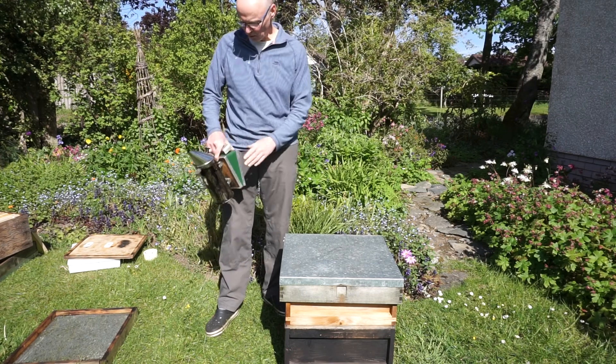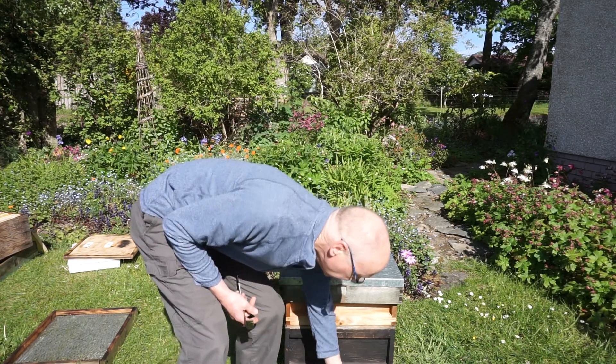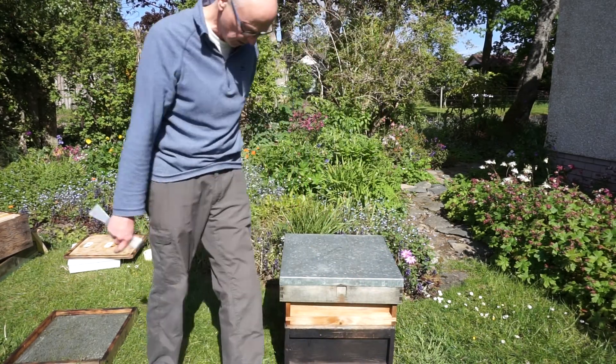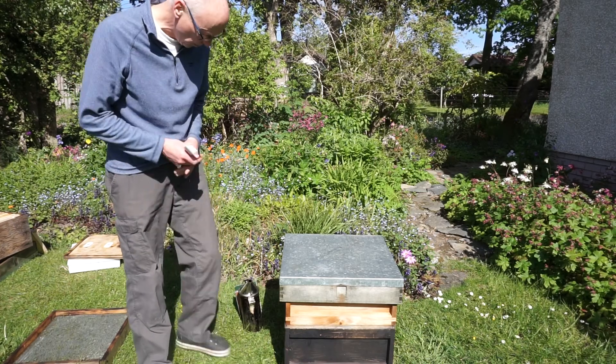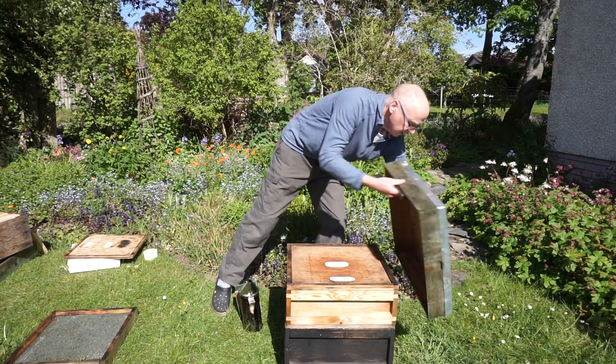Such a nice day I haven't bothered with the bee suit, but you can see the bees are already flying here — going in and out of the hive. Let's go and have a look at what's happening.